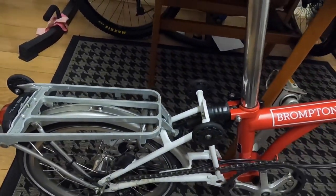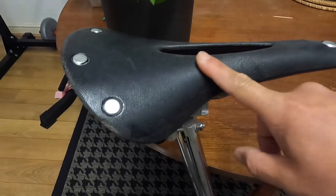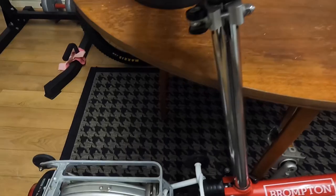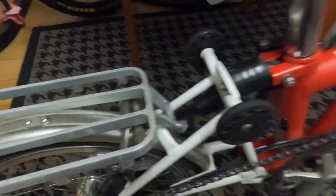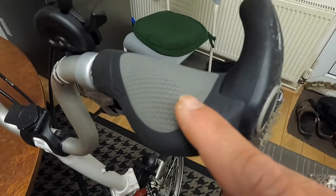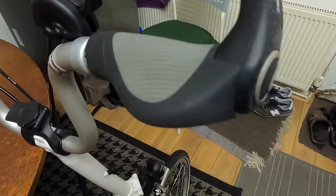There are only three items I've upgraded: the saddle, which I changed to a Brooks — a friend gave it to me — plus a rack my friend also gave me, and new handlebar grips. It's quite nice and stable, and those were given to me by a friend as well.